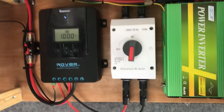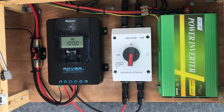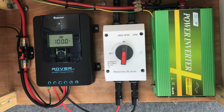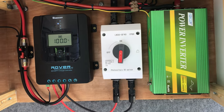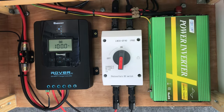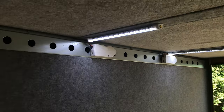The electrical installation up here — this is where the solar comes in. It goes into the solar control panel and then from there it feeds the inverter where we can charge mobile phones and also plug in one standard 240 volt three-pin socket. It also charges the battery and it runs the LED strip lights and the fridge.